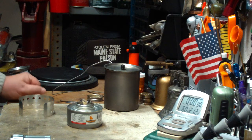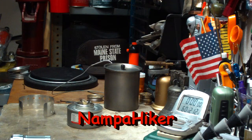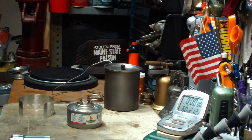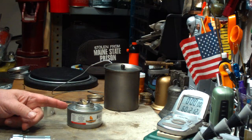Hi, Hiram here. Yesterday I got a video response from Napa Hiker where he was showing what he does with these heat canisters about spreading the wicks to make the flame bigger. I thought maybe I'd try that today in the all-in-one stove from Intense Outdoor Gear.